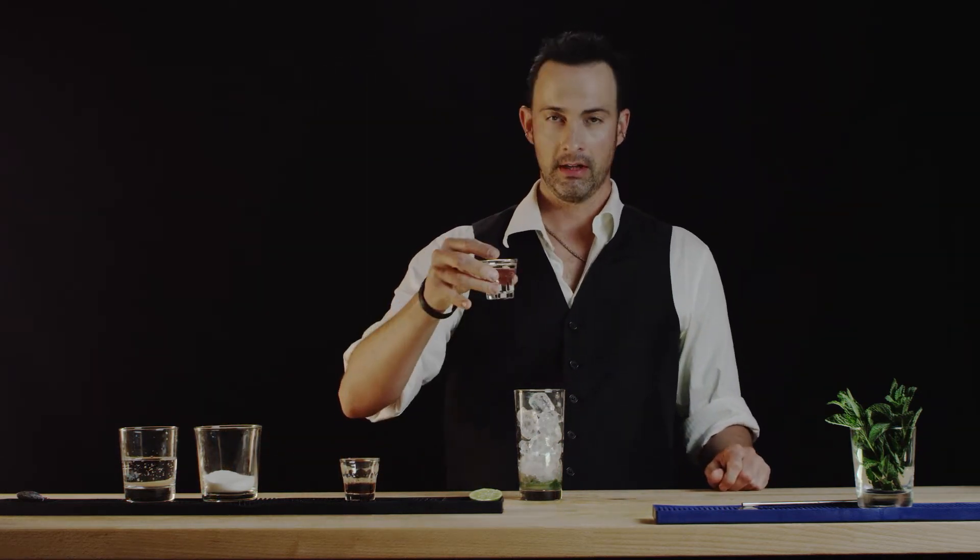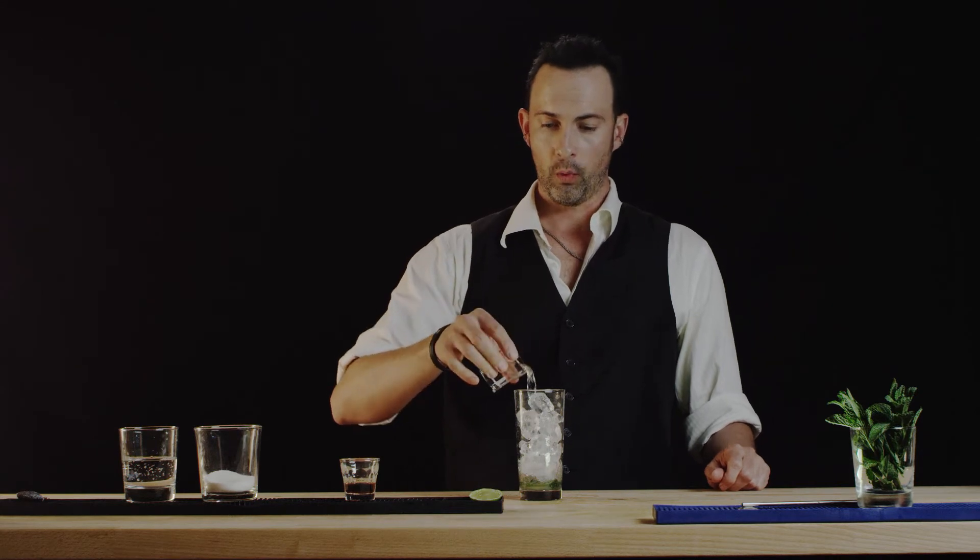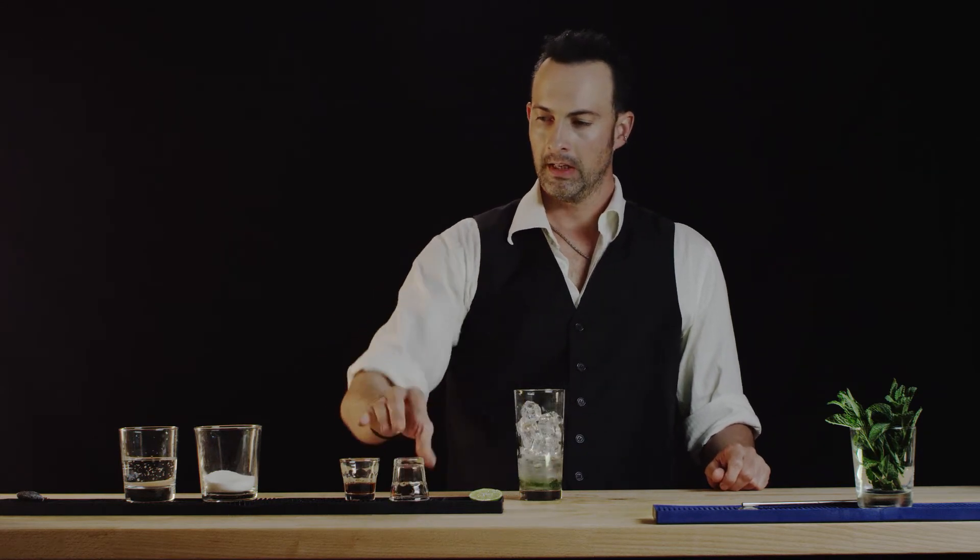Let's go ahead and put in two ounces of our white rum, and we're gonna follow that with soda water.